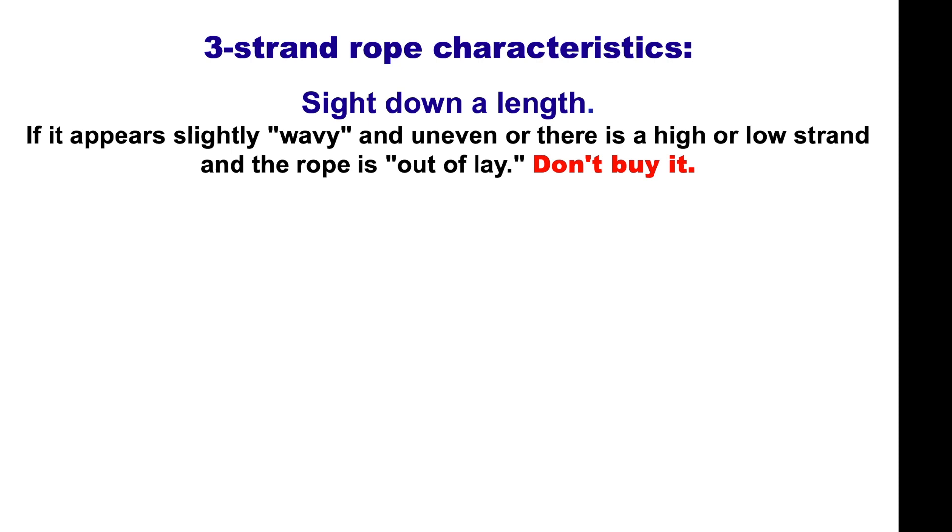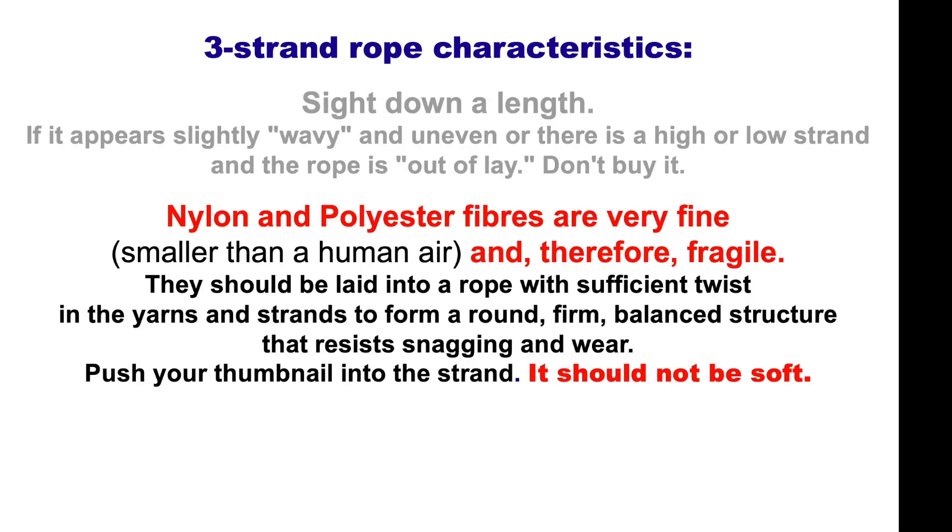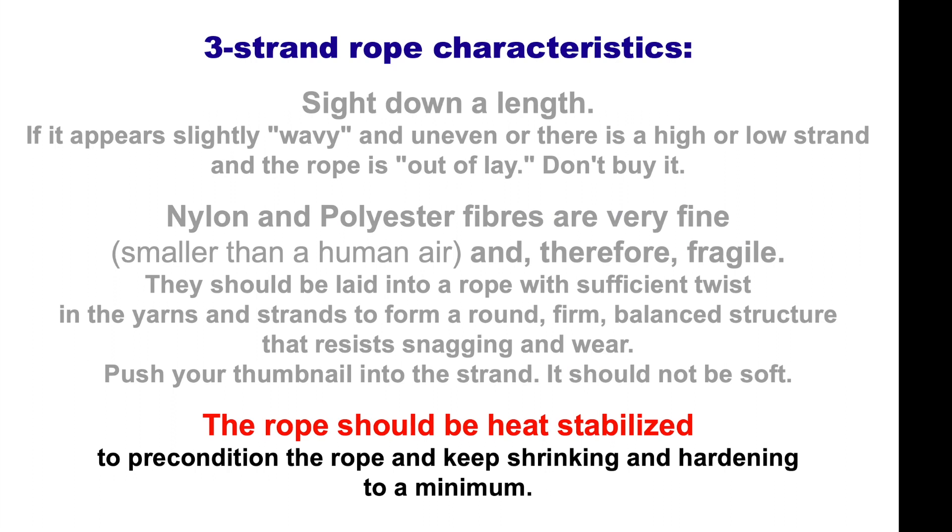If there's a high or low strand, the rope is out of lay — don't buy it. If it looks wrong, don't buy it. Nylon and polyester fibres are very fine, smaller than human hair and therefore fragile. They should be laid into a rope with sufficient twists in the yarns and strands to form a round, firm, balanced structure that resists snagging and wear. Push your thumbnail into the strand — it shouldn't be soft. The rope should be heat stabilised to keep shrinking and hardening to a minimum.